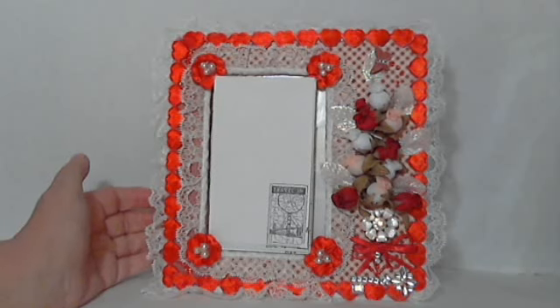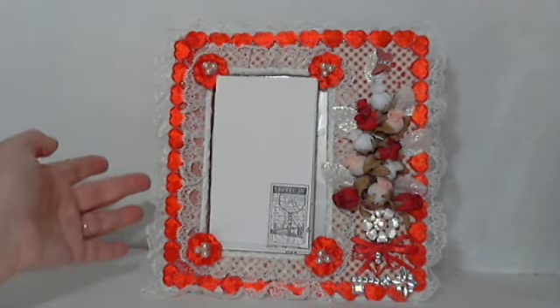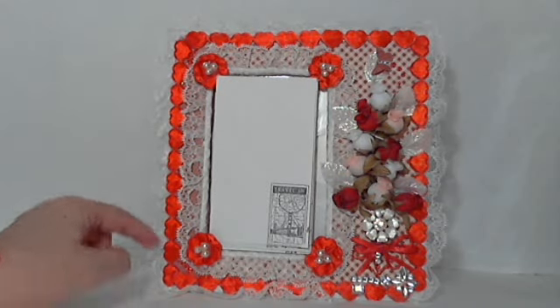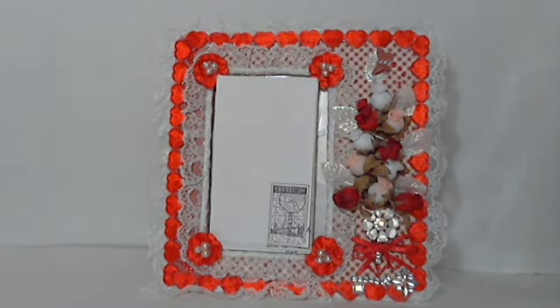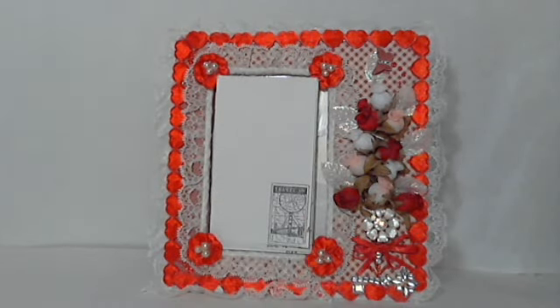When I opened this box, I was absolutely flabbergasted. I think this is so pretty. She's put layers of lace here. This is a heart trim that is by the yard — it's just beautiful. A bouquet here of little tiny rosebuds, and we're going to be carrying this type of rosebud in our shop when it opens.